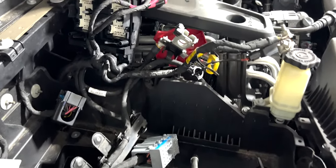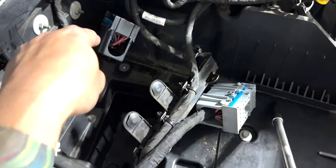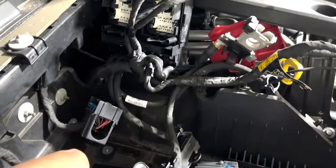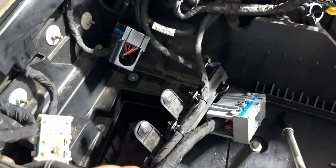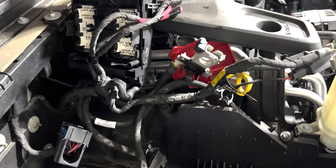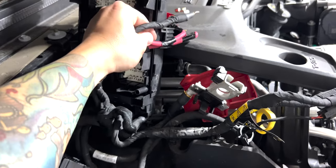My battery was dying on my 2020 Jeep Gladiator with nothing on, and a lot of signs pointed to the auxiliary battery that sits down here. I want to show you real quick — if you don't want to keep this in here and you don't run the auto stop-start feature like I do, I have mine turned off with the Taser. Here's what you can do: this is your ground and this is the positive that comes off of it.